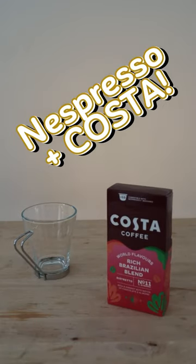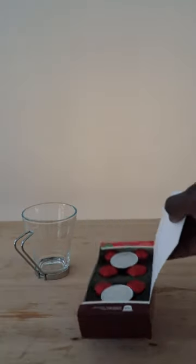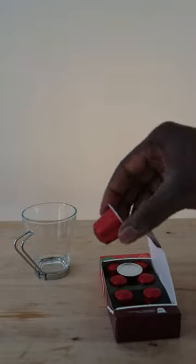Costa Coffee World Flavors Rich Brazilian Blend Ristretto No. 11 — very strong apparently, rich and vibrant with notes of chocolate and almond.